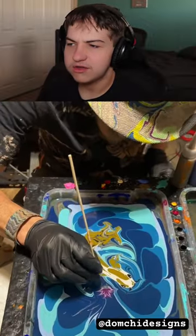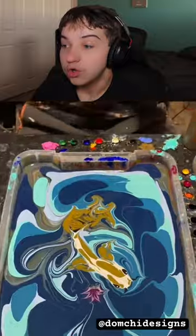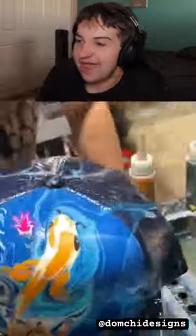Yeah, that's a koi fish, I think, right? A fish or a koi fish. Yo, no way. Yeah, yep, dip the hat. Yep, that's sick.